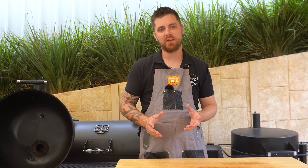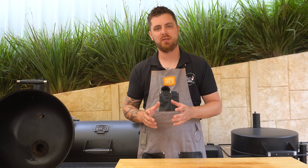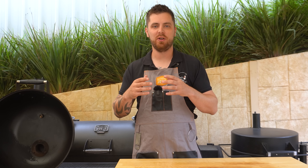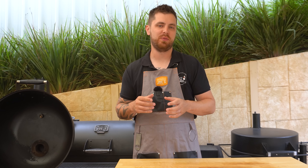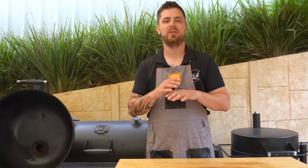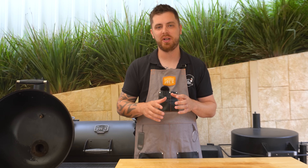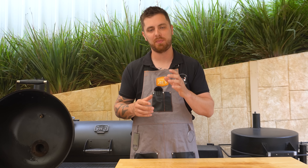There are a heap of different ways you can go about doing the reverse sear method. You can follow along in your kettle style barbecue like we're using today, or set it up in any other style of barbecue, even a gas barbecue. You can also do it in your oven inside and finish your steak off in a pan later on. It's all about cooking your steak indirect and then finishing it off with a sear. We've got about 10 minutes before the briquettes are ready, so we'll use this time to prepare our steak.